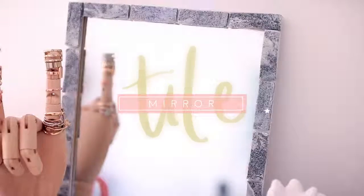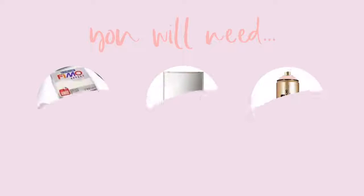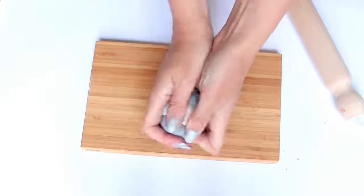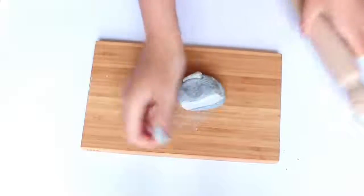Tiled and mosaic frames can be quite expensive, so I wanted to show you guys how I made this one very cheaply — and it was actually really fun. For this project you'll need two colors of oven-baked clay, a mirror (mine is from Poundland), and some spray paint. If your mirror or photo frame needs painting, go ahead and do that now so it has time to dry — I'm priming mine and then spray painting it white.